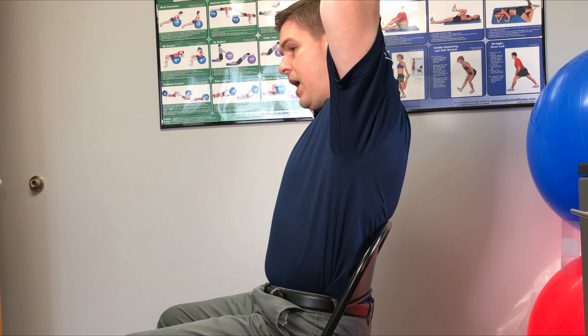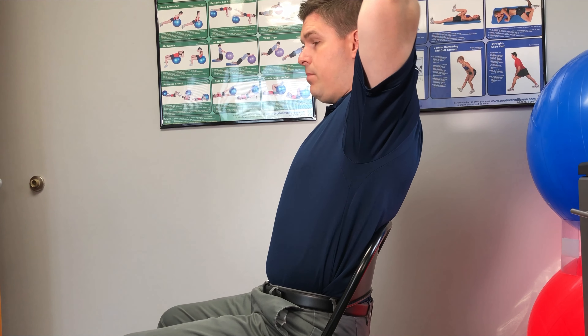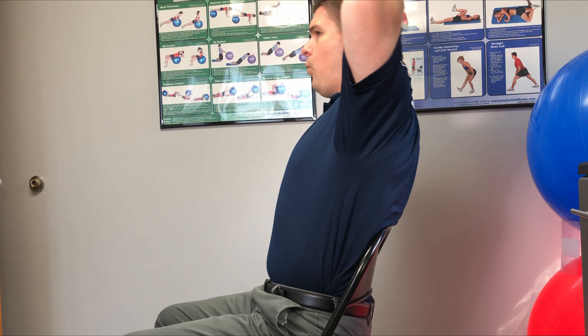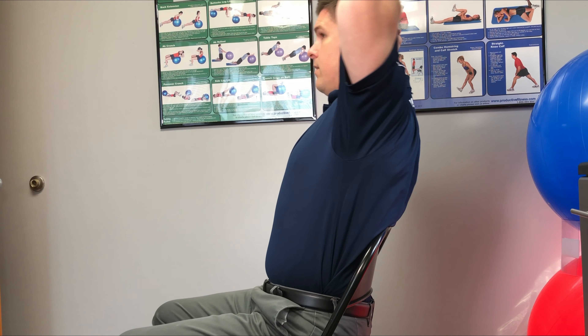A good way to modify this stretch is to do an arc with it. Go back to this position and do that stretch, then come back, but the next time go just a little bit lower and do that same stretch. Just keep going lower until you're all the way towards the floor. When you do this stretch, you want your head to follow your hands all the way down. This ends up hitting the upper back muscles just a little bit differently each time you go lower.